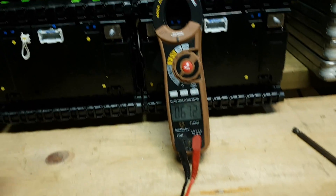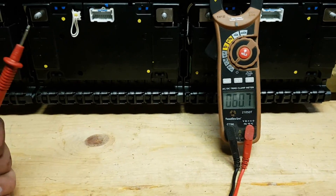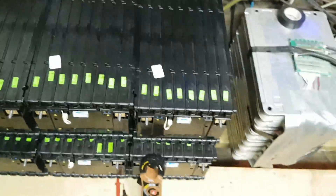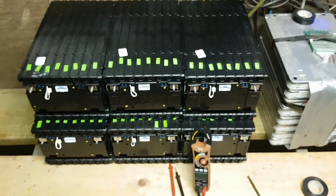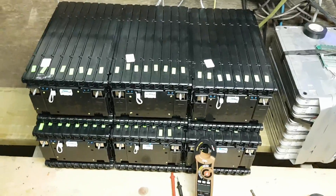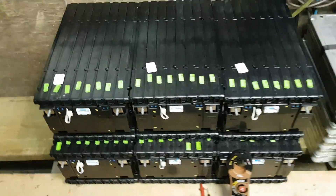So if these are 16S, that'd be amazing. Or they could be almost fully charged 14S, which wouldn't be as good for me — I'd have to use them in a different application, who knows. But yeah, these are my batteries. Hoping they're 16S. I will be testing that soon.